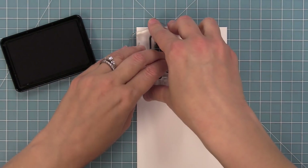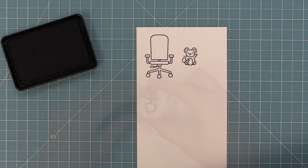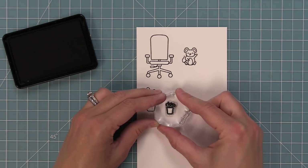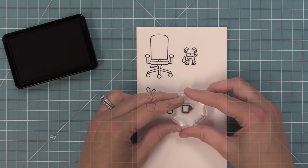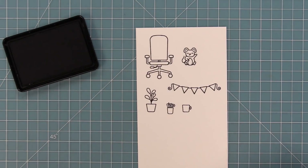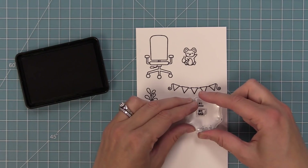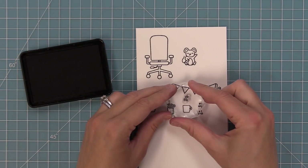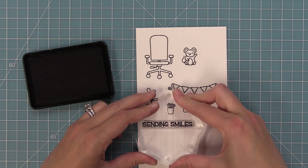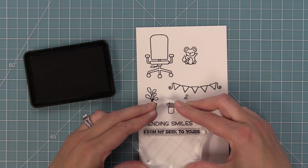First we have this really fun chair and this adorable little mouse to go in the chair. We have a little desk plant, a cup with scissors, a pencil, and an eraser in it, and then we have a mug and a little banner that's a perfect match for the desk from the original Virtual Friends. We have a number one mom and a number one dad that fit perfectly in the mug, which turns this set into an awesome Mother's Day or Father's Day card, and then a little steam for the cup, a heart, and the sentiment 'sending smiles from my desk to yours.'